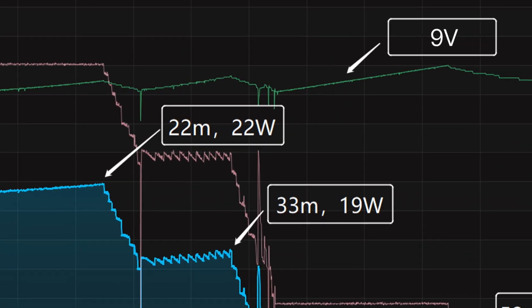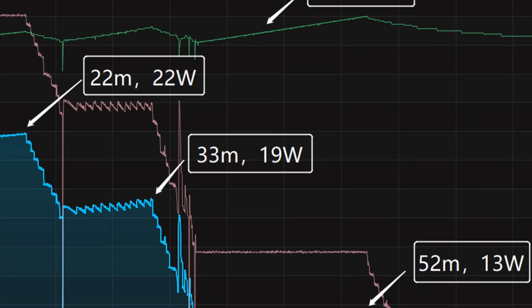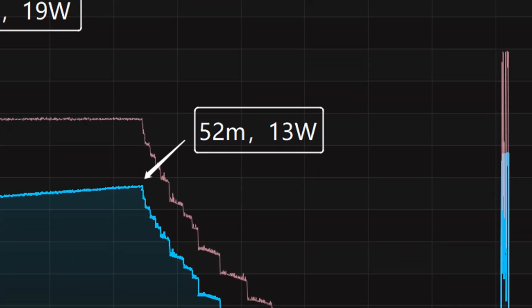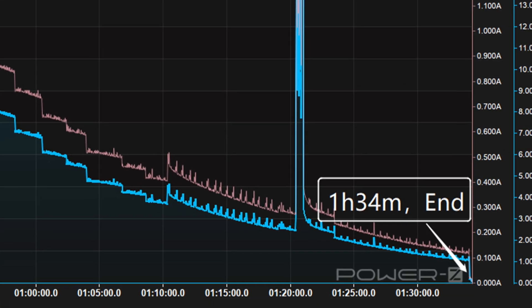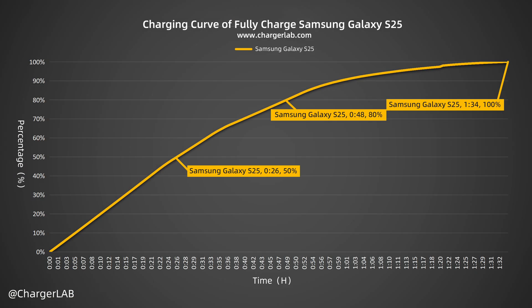The charging curve can be divided into four parts. The power is around 22W for the first 22 minutes. After that, the power drops to 19W and 13W in turn. The final part begins at 52 minutes, and the power slowly drops to almost zero. It takes 1 hour and 34 minutes to be fully charged. The Samsung 65W 3-port charger can charge the Samsung Galaxy S25 to 50% in 26 minutes, 80% in 48 minutes, and 100% in 1 hour and 34 minutes.